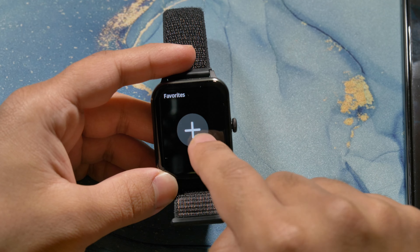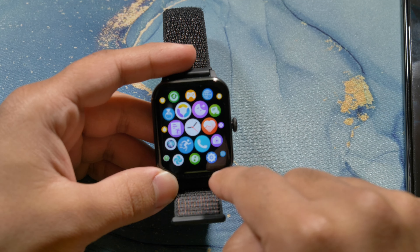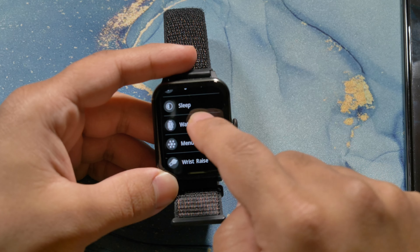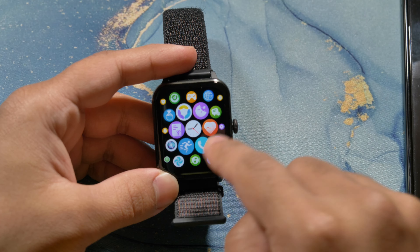Let's go back and you can see that if you go into the settings and the display, you can change the menu. It's the same watch really.